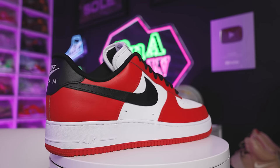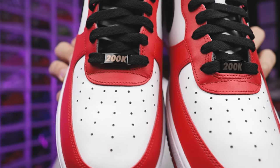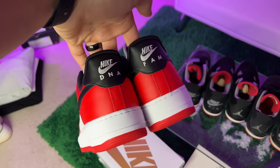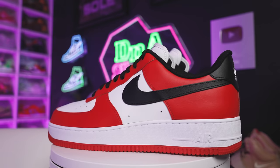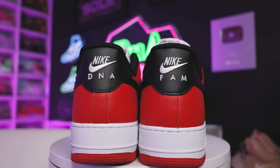Now remember when I was talking about milestone sneakers — 200K, we can't forget that. I did the Chicago colorway — keeping it classic OG but putting it on the Air Force One. I originally considered Bread, Royal, Shadow, and Chicago and I went with Chicago for the 200K. You got '200K' right here on the front end of the sneaker with the Chicago color blocking, and then on the back end you have 'DNA Fam' right there. Beautiful shoe, can't go wrong with it.